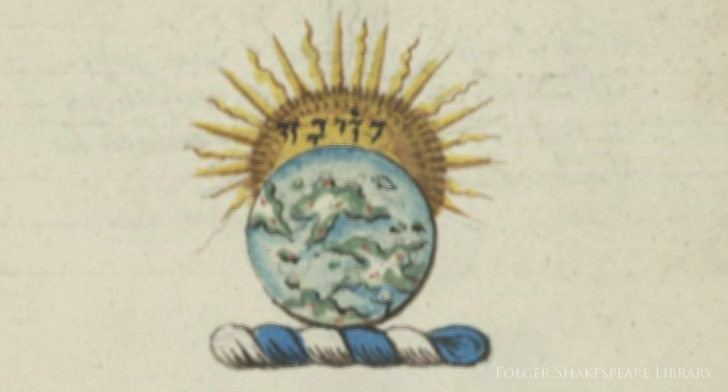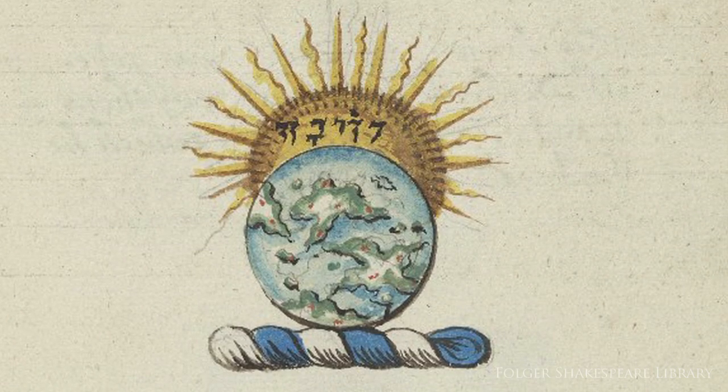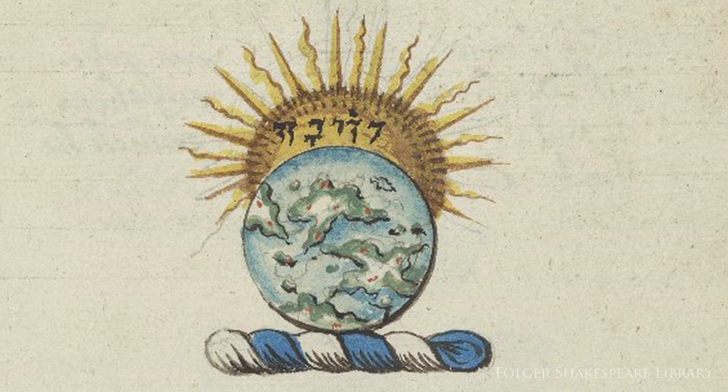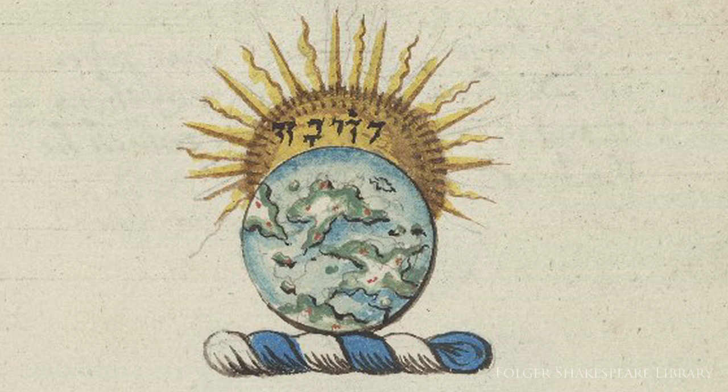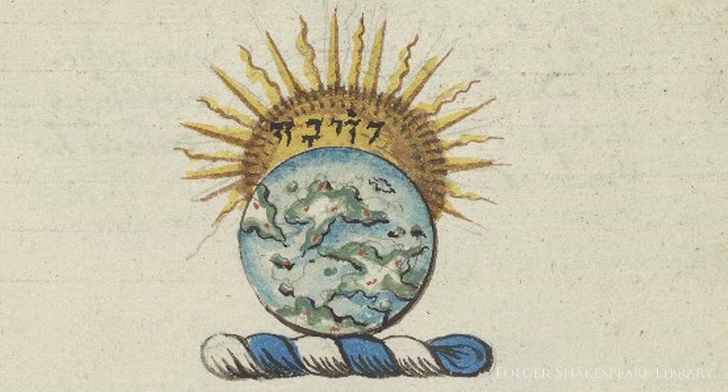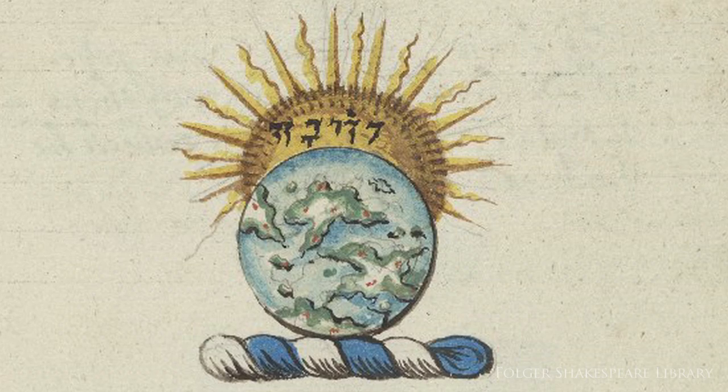The crest with the globe begins to make perfect sense when you consider that Sanderson was a key supporter of the first English globe maker, whose large terrestrial and celestial globes were first published in 1592 and presented to Queen Elizabeth.